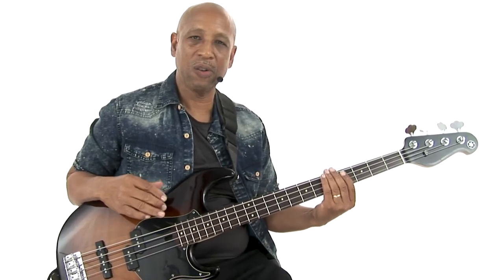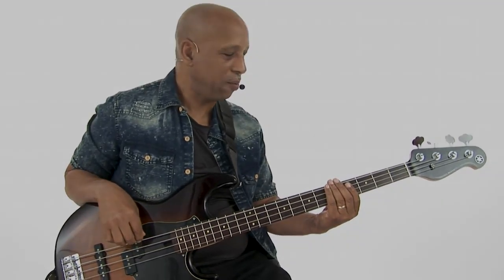Groove 15. I call this one Talkative Dude. It's based on that Allman Brothers song, Ramblin' Man, and has kind of a country vibe to it. Let's play it.